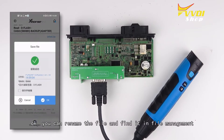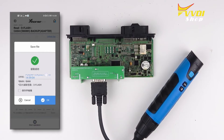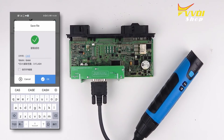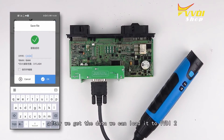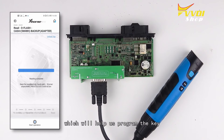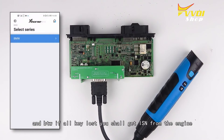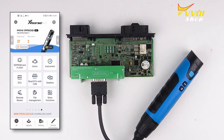You can rename the file and find it in file management. After we get the data, we can load it to VDR2, which will help us to program the key. By the way, if your vehicle requires it, you should get the ISM from the engine.